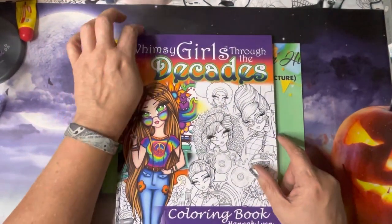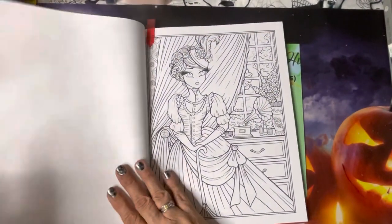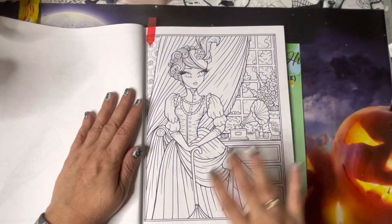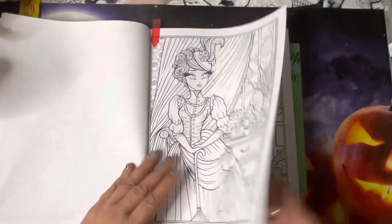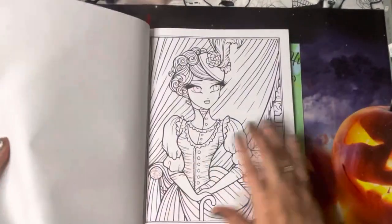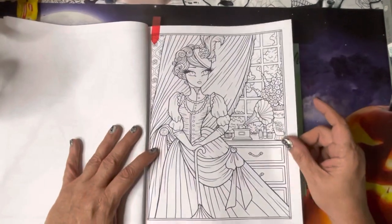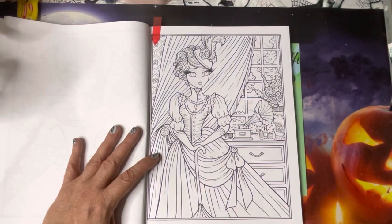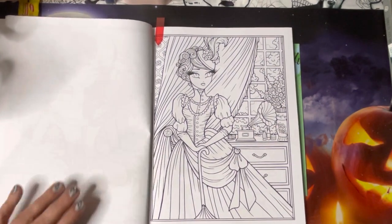For Hannah Lynn, I have not colored in this book yet. It just so happens one of Jamie from Jamie's Coloring Love's prompts is Victorian, so I figured I would color this one. I don't know if I'm going to do the detailed or less detailed page, but I'll probably go for this one. It also fulfills my Hannah Lynn page.